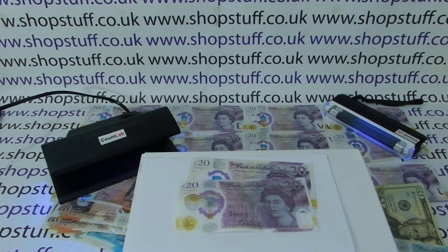These detection devices are decent things to have. Even if you don't use them that often, if they spot a couple of fake 20 pound notes they've paid for themselves straight away. They also act as a deterrent — if people see that device there and they know they've got a fraudulent note, they're not going to try it on with you.